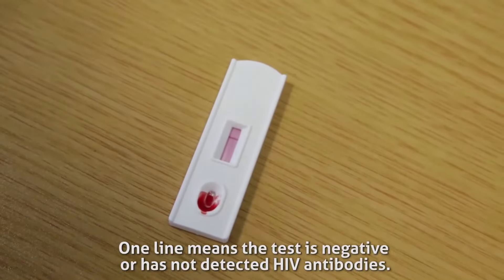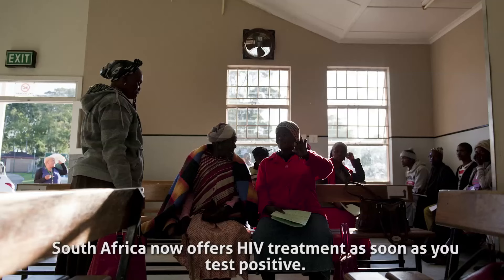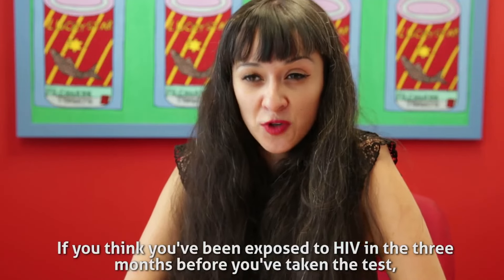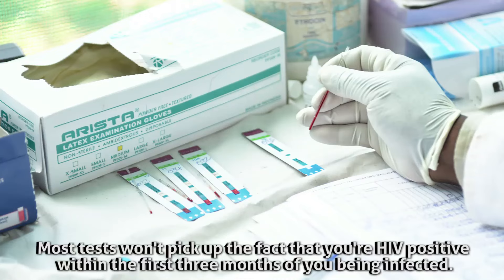One line means the test is negative, or has not detected HIV antibodies. Two lines mean that the test is positive, and you should go to your nearest clinic for a confirmatory test. South Africa now offers HIV treatment as soon as you test positive. If you think you've been exposed to HIV in the three months before you've taken the test, you should take another test in three months just to make sure. Most tests won't pick up the fact that you're HIV positive within the first three months of being infected.